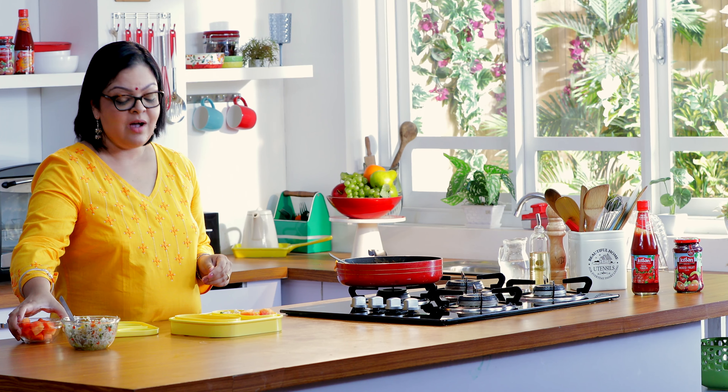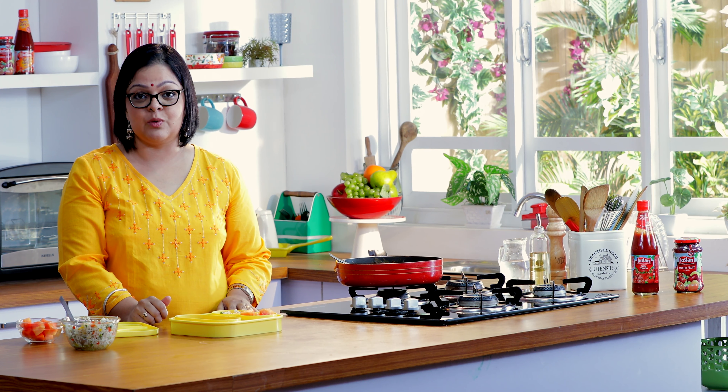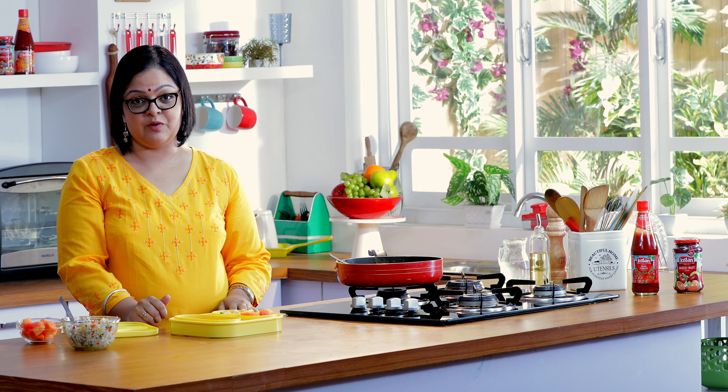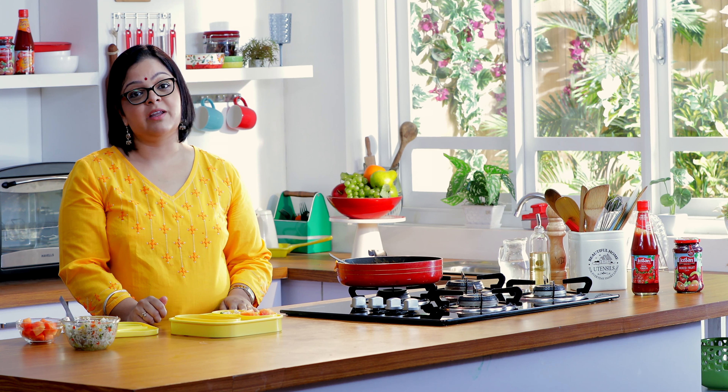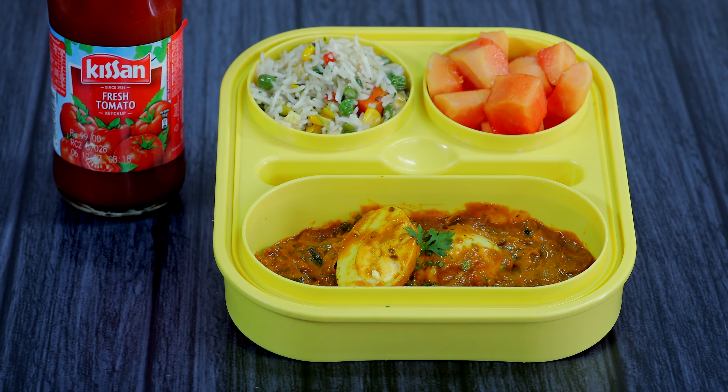And that's it — we're good to go. I hope you liked this recipe. If you did, don't forget to subscribe to India Food Network, like, comment and share this video with your friends. I'm going to be back tomorrow with another fun recipe to show you how to make Har Din Naya Tiffin, Har Din Empty Tiffin.